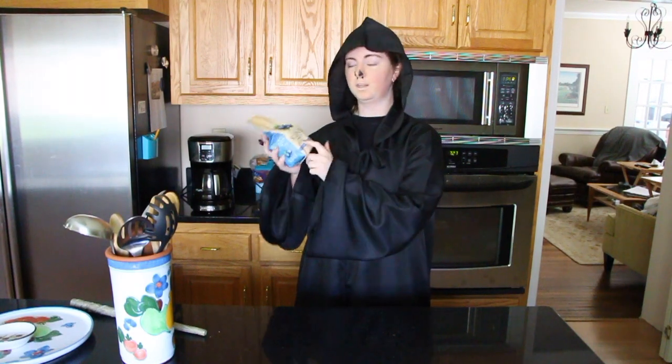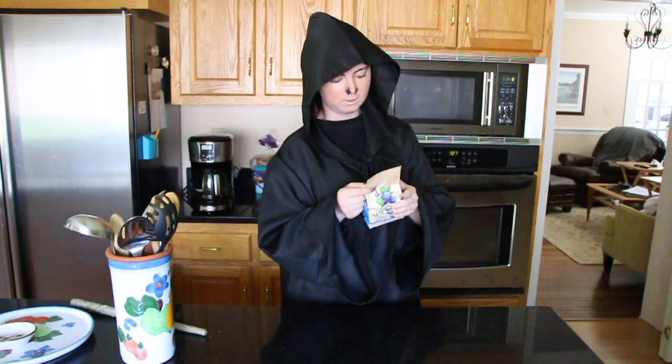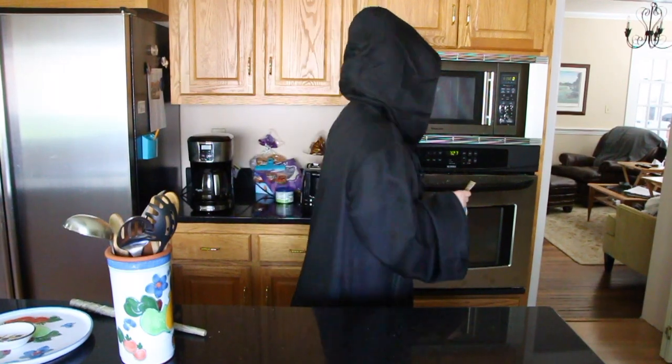It says it's just add water, mix and bake, and I like that. I like something fast and quick. I guess we've got to read the instructions — even Dark Lords read instructions. Preheat oven to 375 degrees Fahrenheit. Fahrenheit? Who uses Fahrenheit? Celsius is the way to go. You muggles need to figure it out.